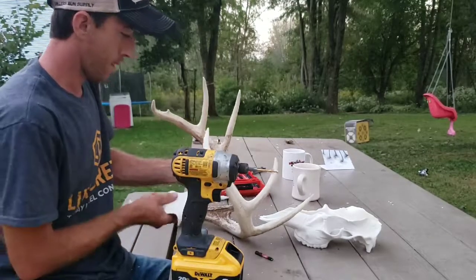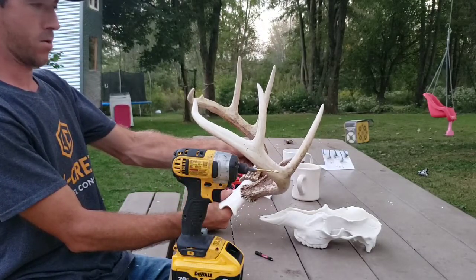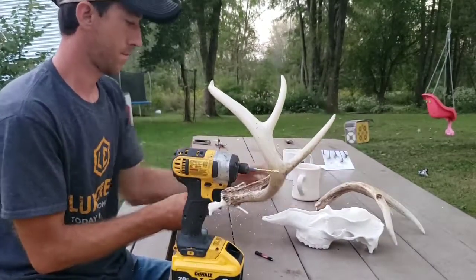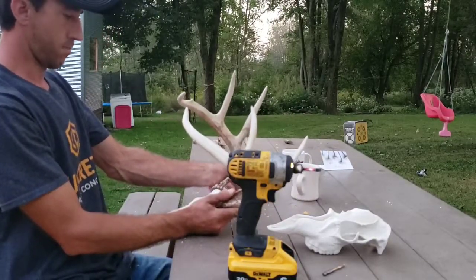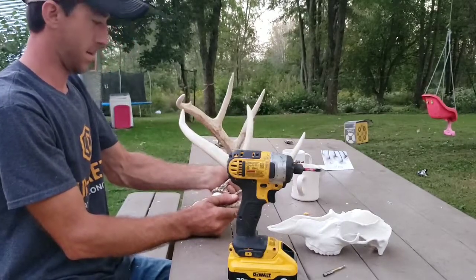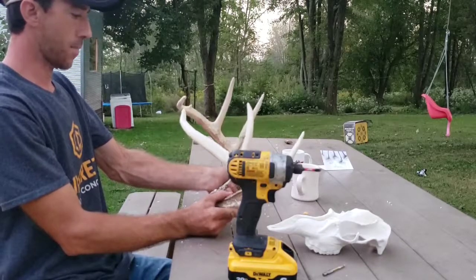I'm just going to test fit it — got the screw in just a little bit — and I want to test it to see if we're about on. That doesn't look too bad. Antlers are extremely hard bones. So if you don't have the right drill bit, you're going to struggle getting that screw in. But the 5/32 seems to work just fine. It was a little tight, but I want it tight. So we're just going to line things up and tighten up that screw.